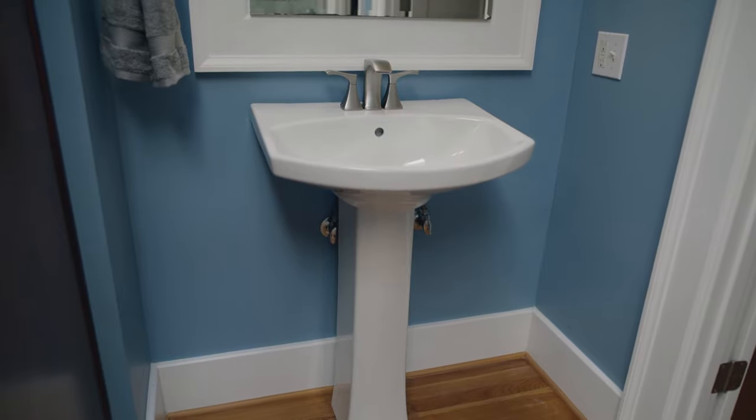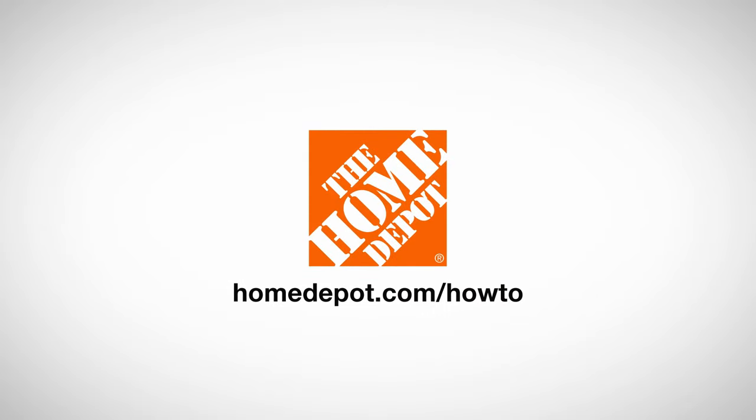Pedestal sinks are a sleek, space-saving solution for any small bathroom. Good luck, and thanks for shopping at The Home Depot.